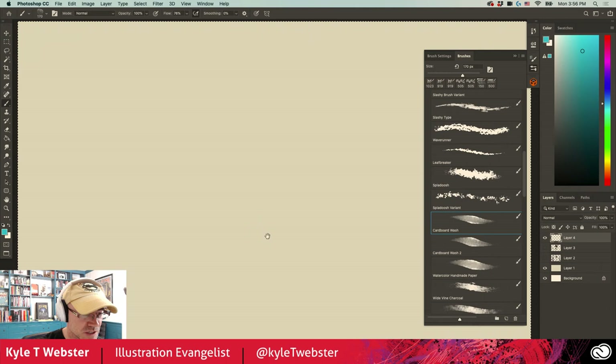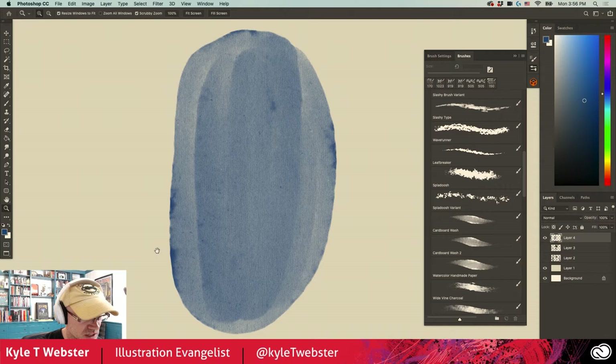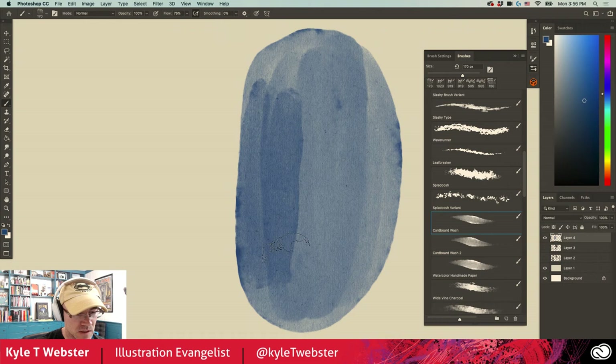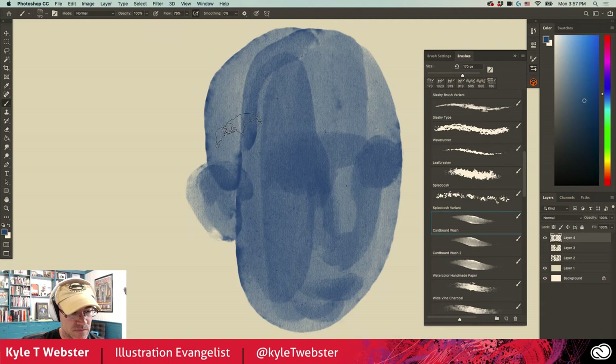Cardboard Wash is exactly what you probably think it is — a wash brush with a lovely cardboard texture built in. Zoom in at 100% so you can really see what that looks like. This is more of a watercolor-style effect. The more you paint with it, the darker it gets until you reach full value. This is not set to multiply like a lot of my watercolor brushes — it's just normal — but you can of course take advantage of brush modes and make it do whatever you like.